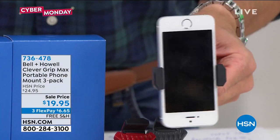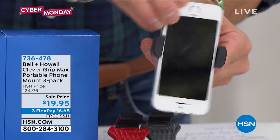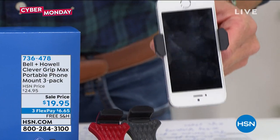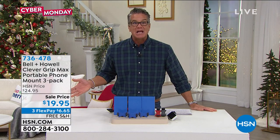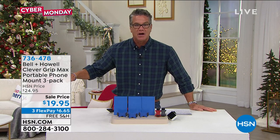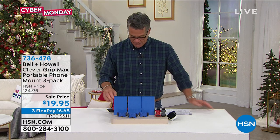It'll hold any kind of phone. Once you pop it in, you can turn it sideways — 90 degrees on the turn. You're going to get three of these. You take three of them, so you've got one, two, three gifts, three boxes, $19.95 for all of these. They'll work in any car, any phone out there — any kind of iPhone, whatever phone you've got, they will fit in.